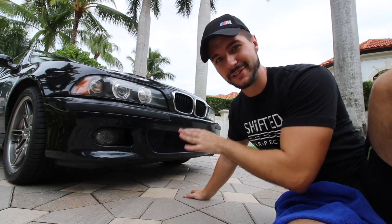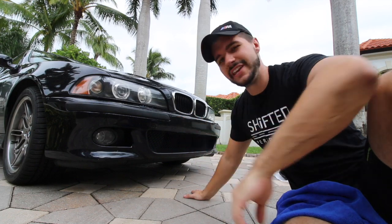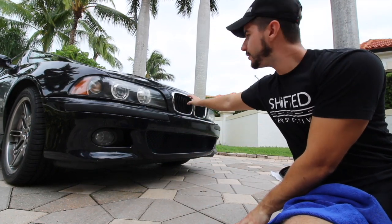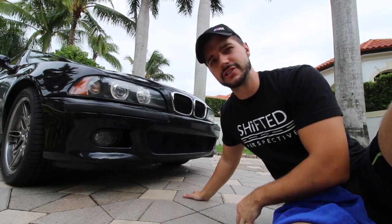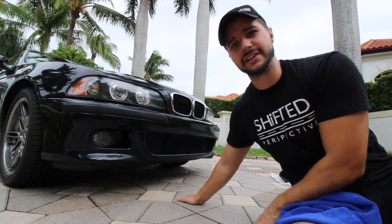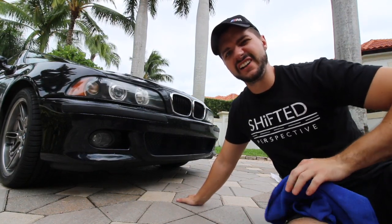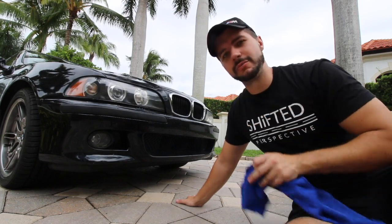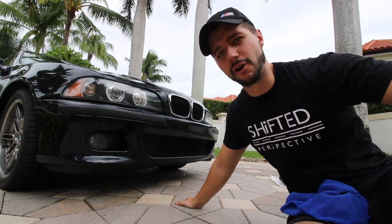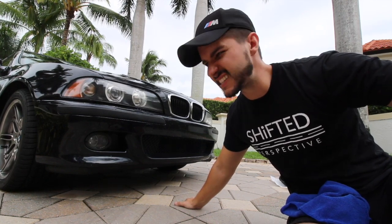I think it's a perfect compromise. This is my car and ultimately I'm going to do what I want with it, but I think it's a nice segue into doing the chrome surrounds with the black inserts. All of the E39s have the chrome slats and the chrome outside, so I figured a little compromise would be giving it a slightly different look but not so different that it's too far from factory. So what do you guys think?